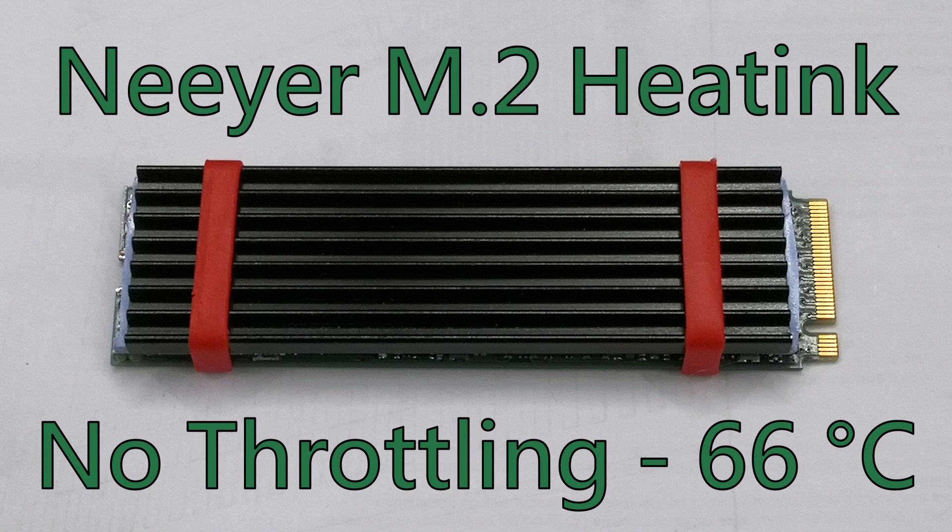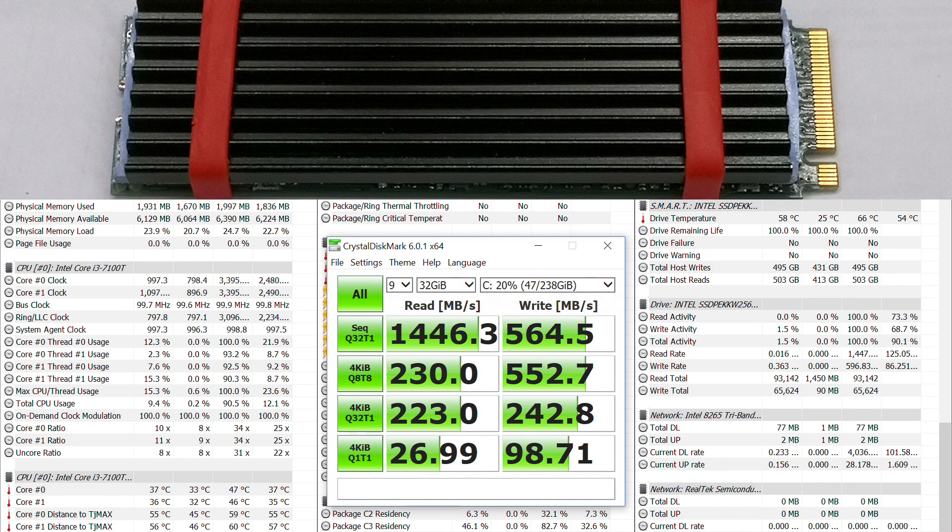The larger M.2 heatsink, however, prevented the drive from throttling itself, keeping it below 67 degrees at all times. Performance was also significantly better and came close to the advertised speeds for the Intel 600p.